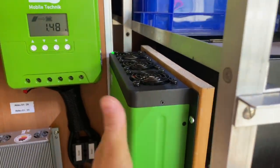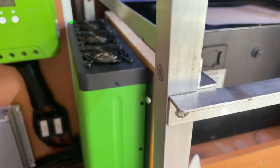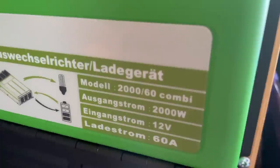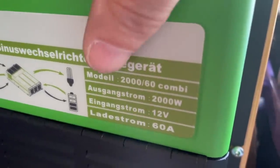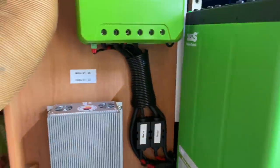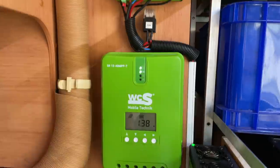Hier haben wir jetzt den Wechselrichter – der ist nicht einmal handwarm. Die Lüfter arbeiten noch gar nicht. Das ist eine mega Geschichte. Das da ist ein 2000-Watt-Gerät mit 60 Ampere Ladestrom – und das Ding ist nicht mal handwarm. Ihr hört es: das Ding macht keinen Muckser.